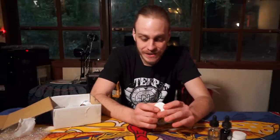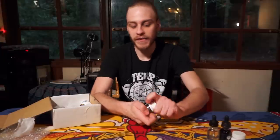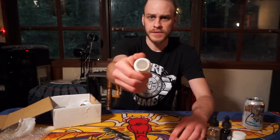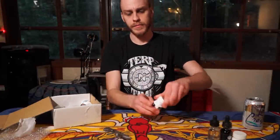Moving on, we have the Summit CBD tablet — a pure 99% CBD tablet in 25 milligram form, 25 milligram dose. Opening up the packaging here — just nice white capsules. Very cool.